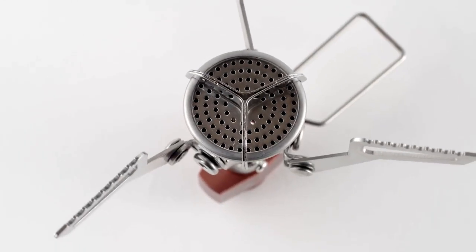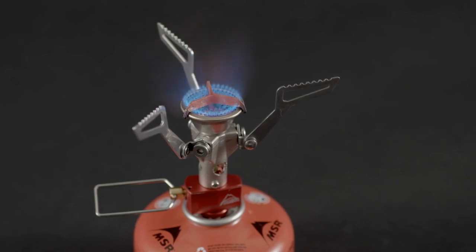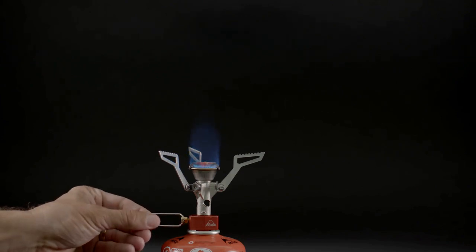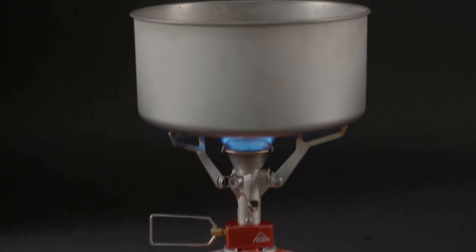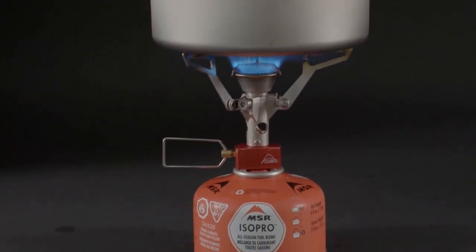The stove's wind clip windscreen on the burner head has been carried forward. With the burner surface separated into three areas, wind can blow out one or even two sectors and the stove will remain lit, minimizing wasted fuel. Precision flame adjustment allows you to go from torch all the way down to simmer. Incredibly easy to use, this impressive micro stove is perfect for first-time buyers to fast and light fanatics. Stow it inside the Titan kettle or even inside the Titan mug for the ultimate ultralight kit.